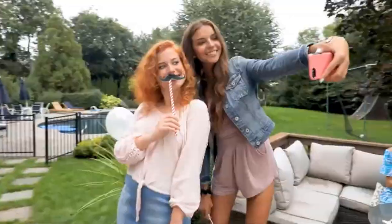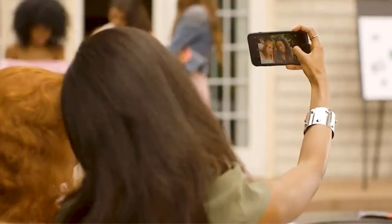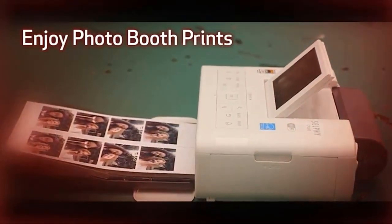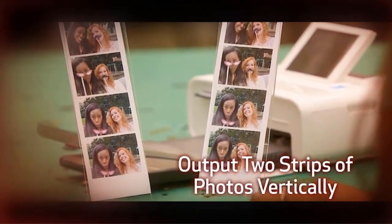Another quirky, annoying design flaw is that when a photo is printed, you have to snap it off, which sometimes leaves a rough mark on the edge. The mark isn't excessive, but it takes from the perfectness of a printed photo.